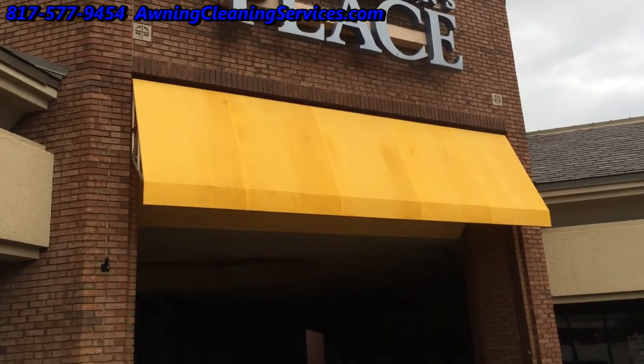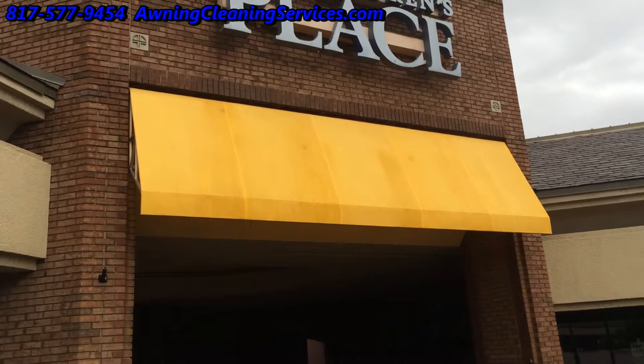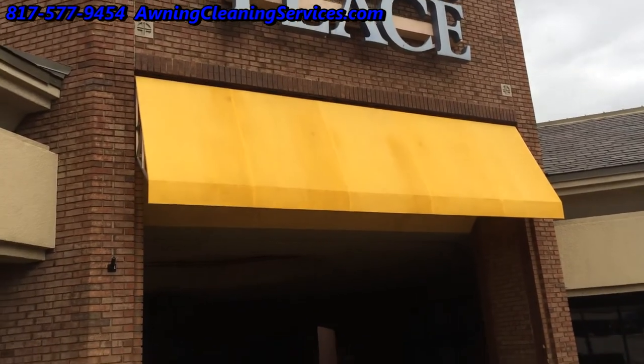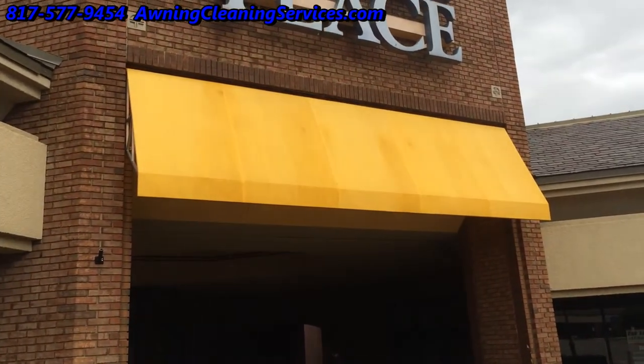We have completed our job here. We got about 80% of the staining out, and when it dries it's going to look much better. As you can see, we made a major improvement on this awning.